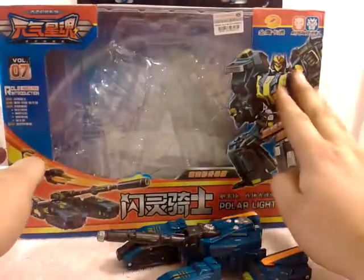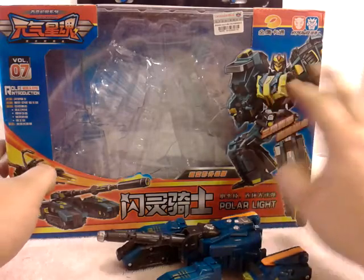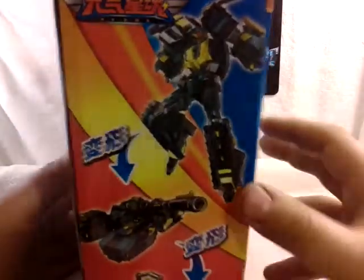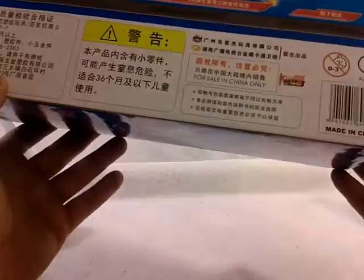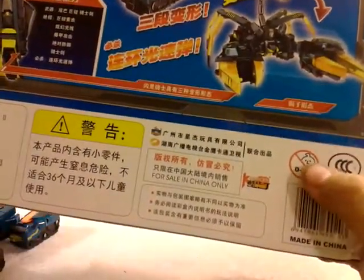Very cool looking. It kind of reminds you of Scorponok, but this robot mode kind of reminds me of the Transformers Cybertron Menasaur, if you guys remember him from the Transformers series. Very cool looking figure. We'll set him off to the side and take a quick look at the packaging. You got a nice robot mode picture, tank mode, scorpion mode, and you got 'Transiform' there and all that good stuff. And we got 'Sad Child' on the box.